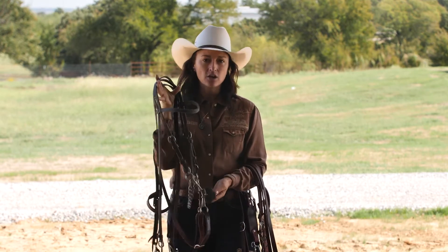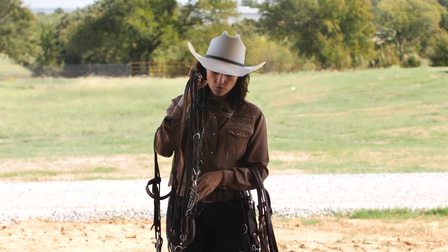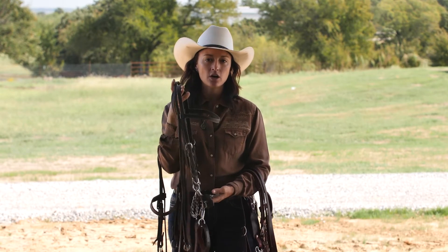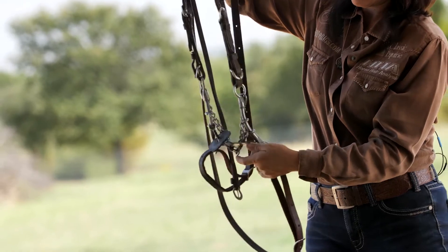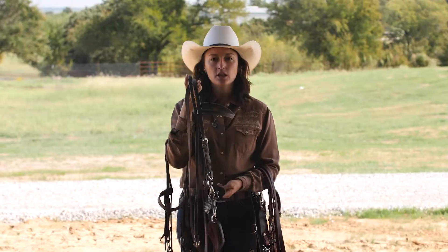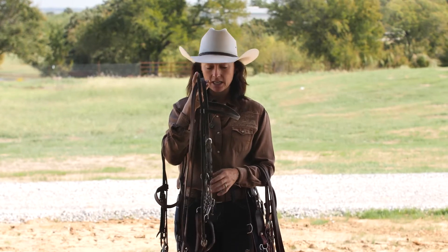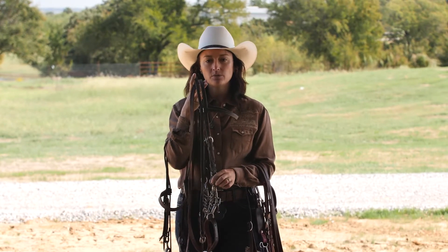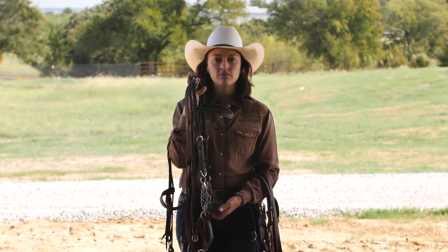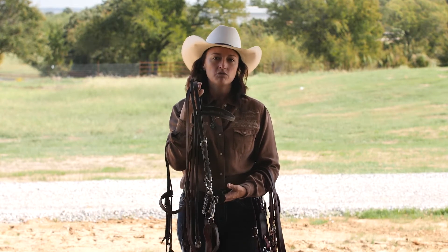This is a Carrie Kelly — this is called the Glider. Normally I'll have a leather chin strap on this, but this is kind of what I'll go to out of an O-ring. Just something with some gag, some nice feel. That's not too much, but it starts them to get used to a purchase with the lift and a little bit of the shank, and it's just a really smooth transition from an O-ring.